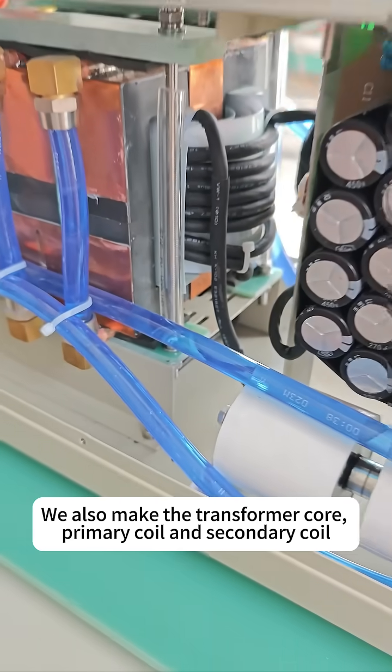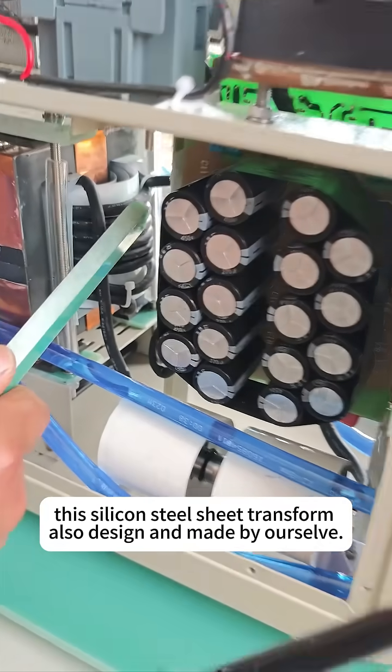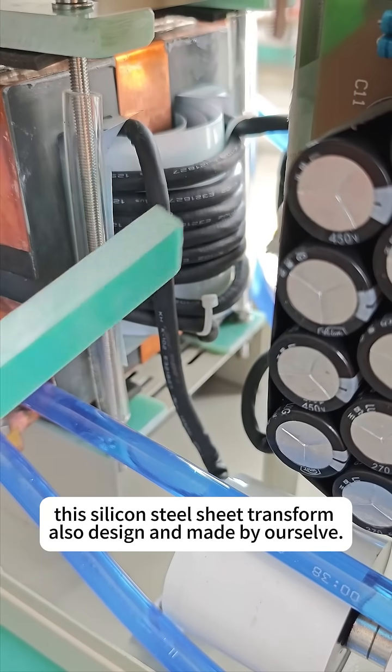We also make the transformer core, primary coil, and secondary coil. To ensure the quality, this silicon steel sheet transformer was also designed and made by ourselves.